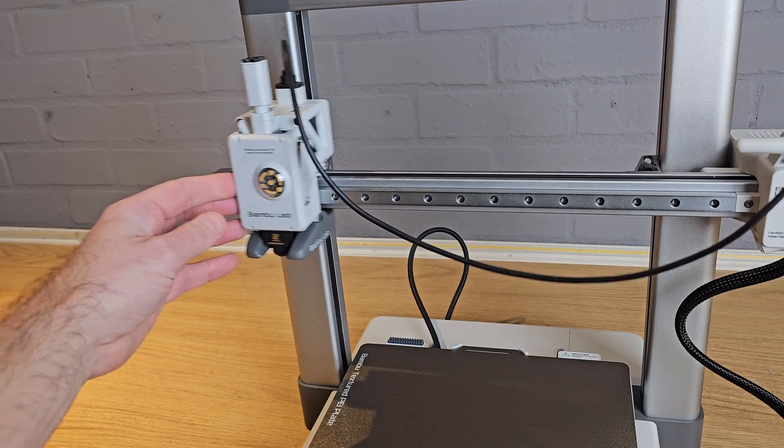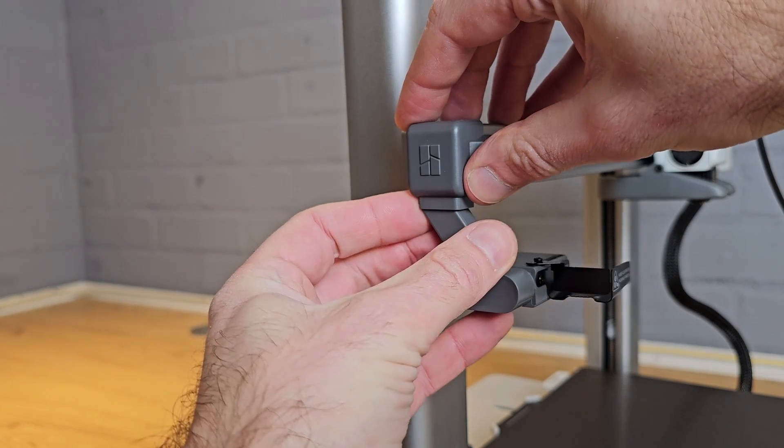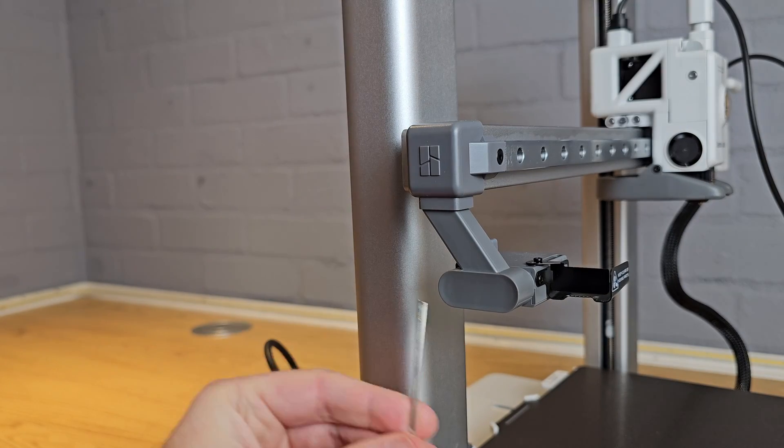Slide the tool head over to the middle to give yourself room to install the purge wiper. This slides in from the back and is held in place with one screw from the bag labelled for purge wiper.